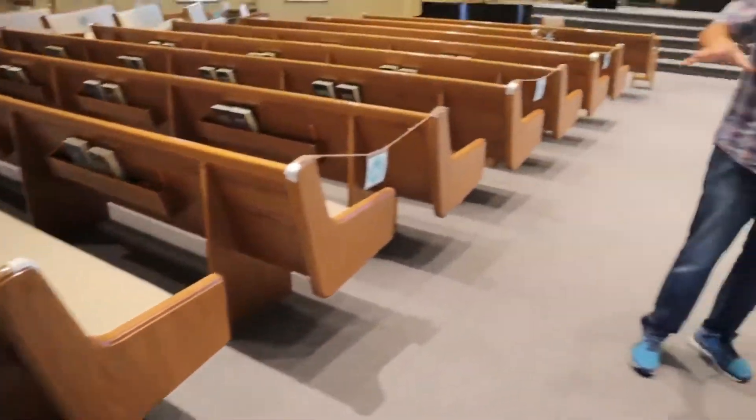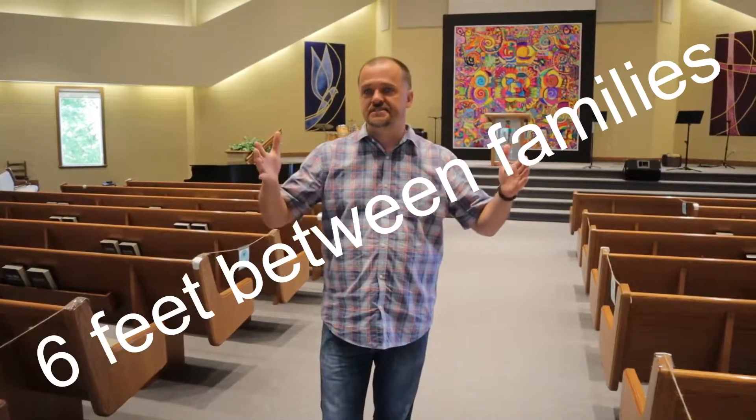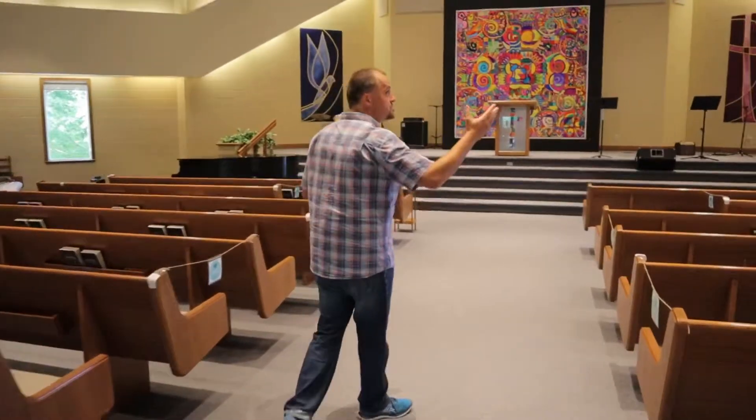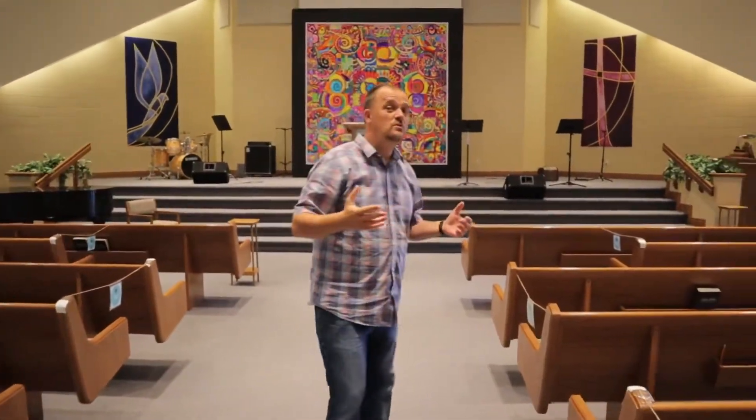Now we're in the sanctuary. As you can see, every other row has been roped off. Family units can sit together, but if you're not part of another family, we're going to encourage a six-foot physical distance when sitting. Also here in the sanctuary, as you've probably read, we won't be singing — per health guidelines, singing is a fairly high-risk activity. That's why we've estimated hopefully about 125 people for the first Sunday.